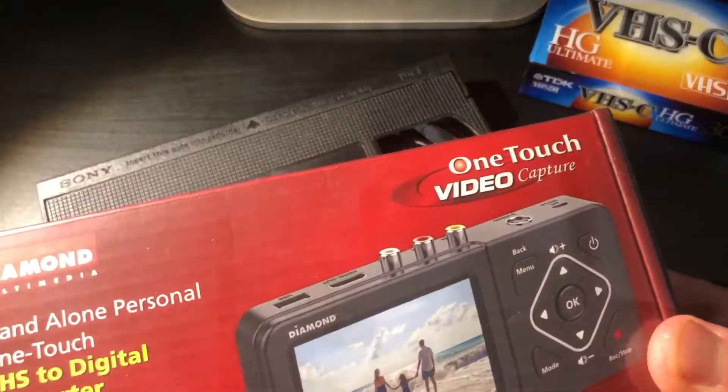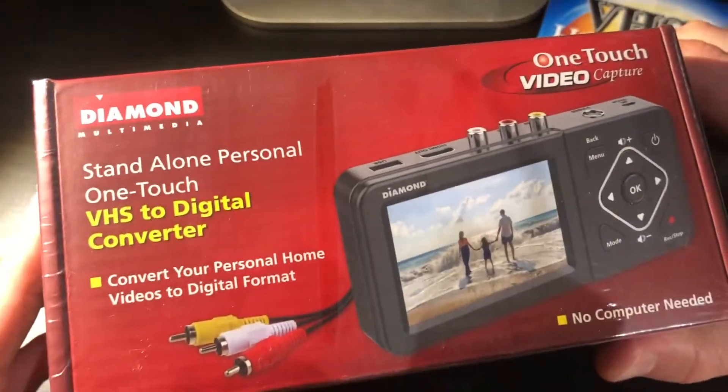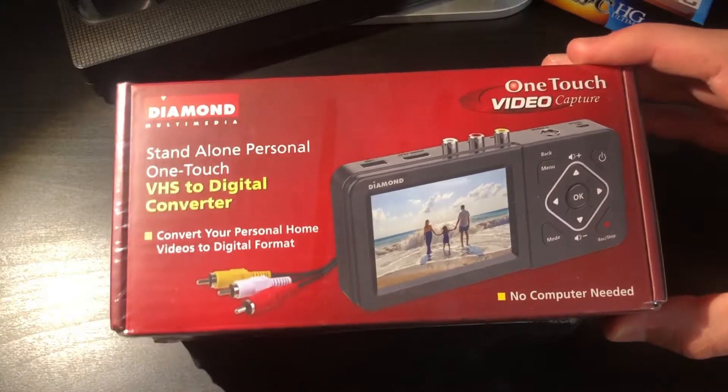That's when this comes in. This is a video capture device, but this one is unique in that you don't even need to hook it up to a computer for it to actually work. The OneTouch Video Capture Device by Diamond Multimedia.